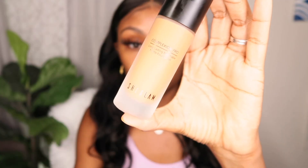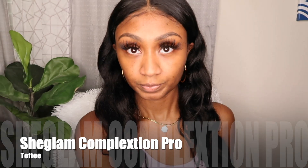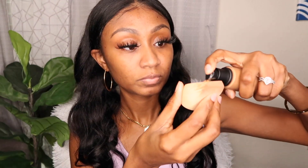Alright everybody, let's hop right into it. I'm starting with a freshly washed face, no makeup. The first product is the She Glam Complexion Pro, a long-lasting matte breathable foundation in the color Toffee. I'm going to put two pumps on my She Glam sponge — I absolutely love this sponge, the link will be down below. Look how quickly that covered up my acne marks — I'll add one more pump for a total of three.